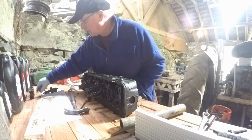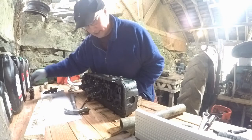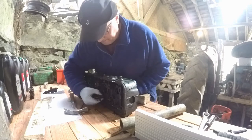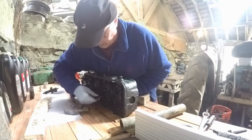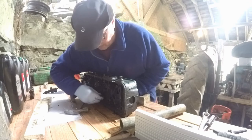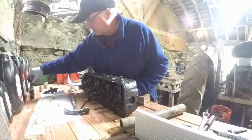That's the cap. Just keeping everything numbered just in case it's to go back - that's spare number 6. They've gone rock hard, the valve seals.